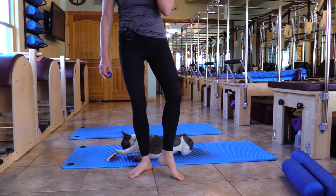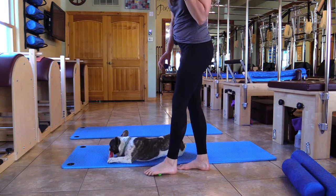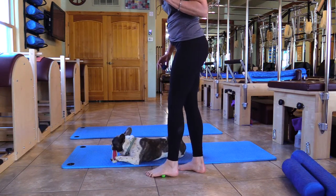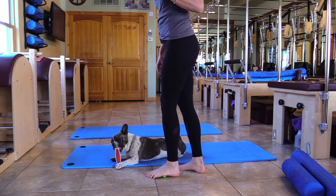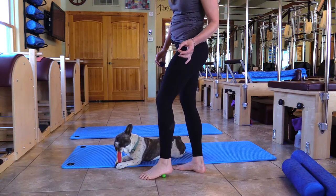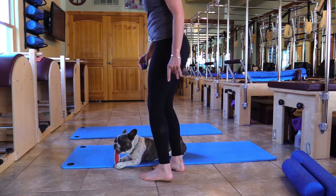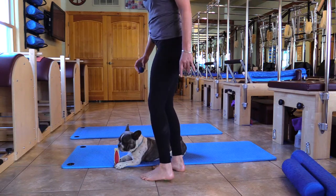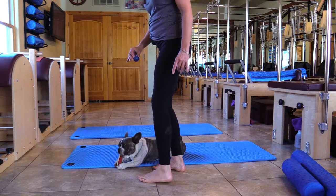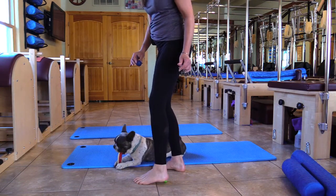We're going to go to the outside of the foot — right here, halfway between the pinky and the heel. I'm trying to stay off the grout lines because they ruin the balls. Put pressure. Now where your heel comes into your arch, put pressure there — the toes are planted down firmly — and just make a smiley face back and forth, or a rainbow. You want to go up and over that ball.